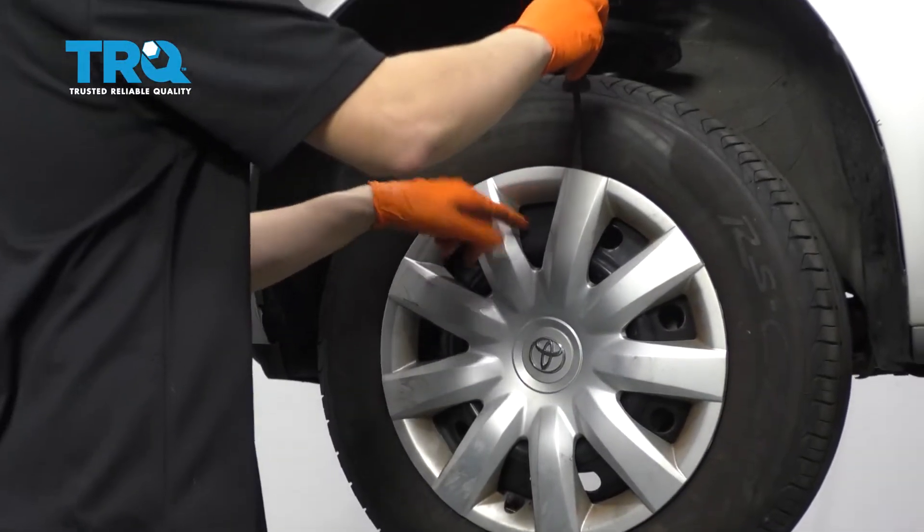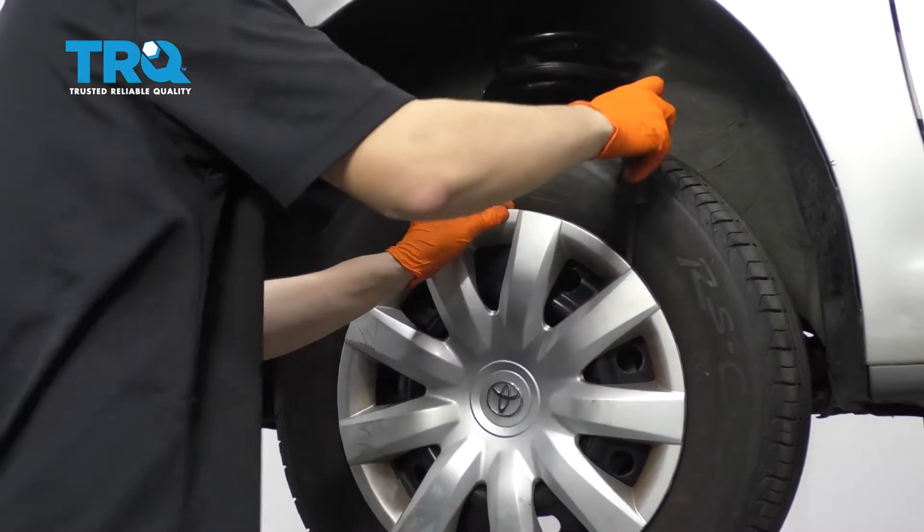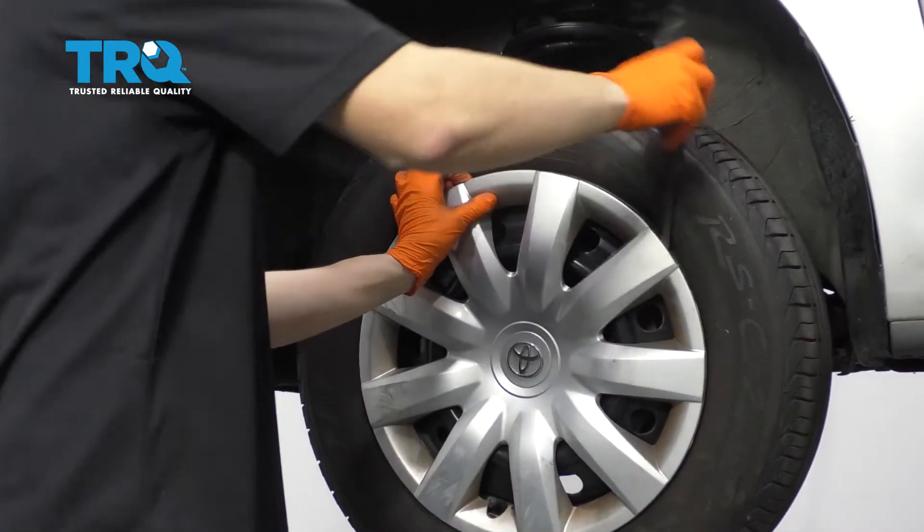First thing I want to do is take off the wheel. If you have steel wheels with hubcaps, you can use a little pry bar or screwdriver to gently pry the hubcap off. Just be gentle so you don't crack it or break it.